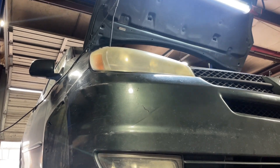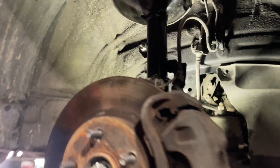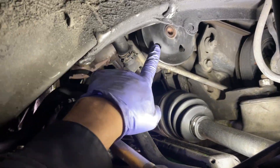Today we have a 2004 Toyota Sienna with a 3MZ engine. A vehicle with that 3.3 liter is going to be similar — I believe the 3.0 engines are similar as well. We're going to be removing the power steering pump to be replaced.